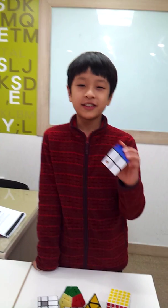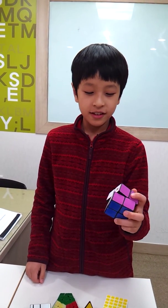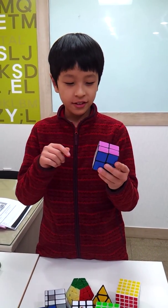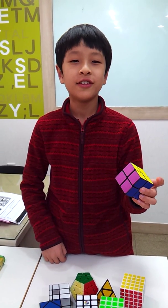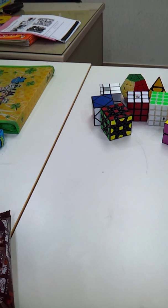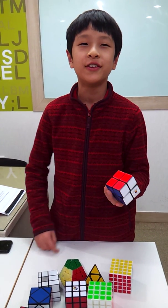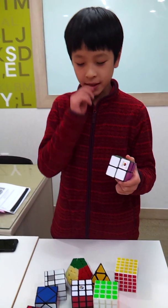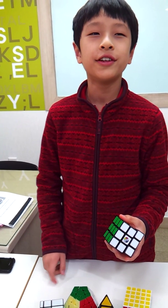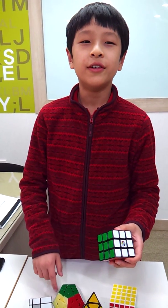This is the 2x2 cube. This is the 2x2 — it has 24 pieces. This is the 3x3 — it has 54 pieces.